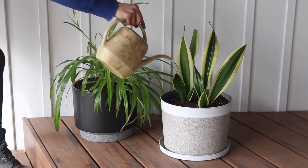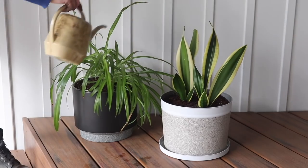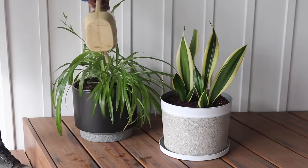I love how this turned out with the help of Rust-Oleum spray paints. I hope you were inspired by this easy DIY, and thanks so much for watching Welcome to the Woods. Don't forget to subscribe to see my next video.